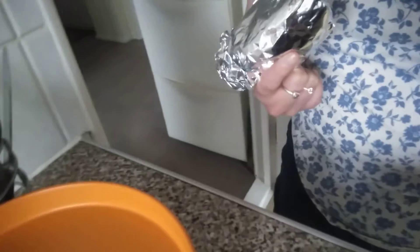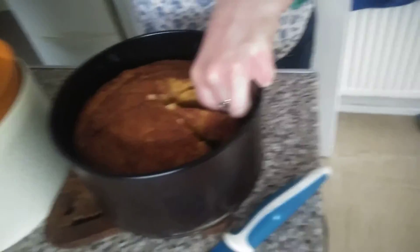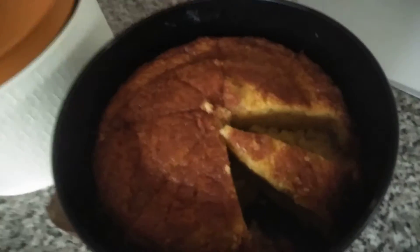It looks nice — I can take that one, I don't need a plate, guys. Put this straight to the mouth. Is it nice? Have a taste. Oh, it's nice! Yeah, very nice.